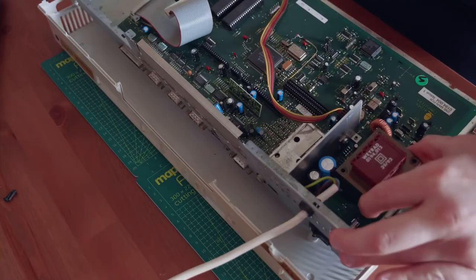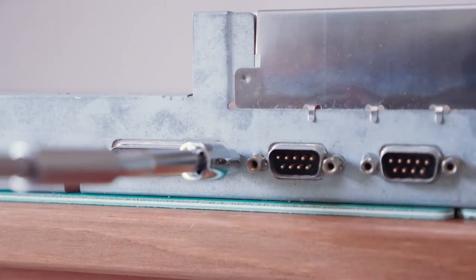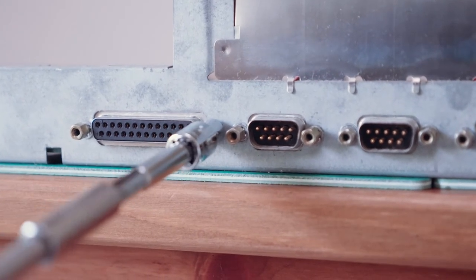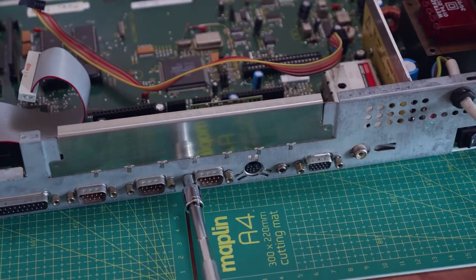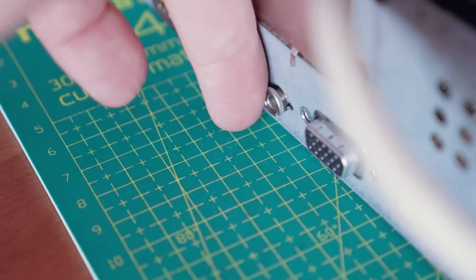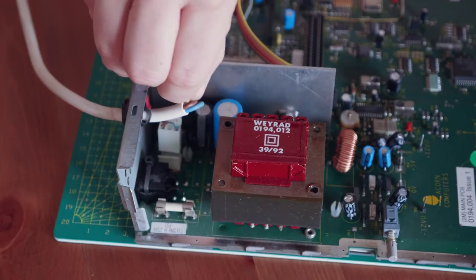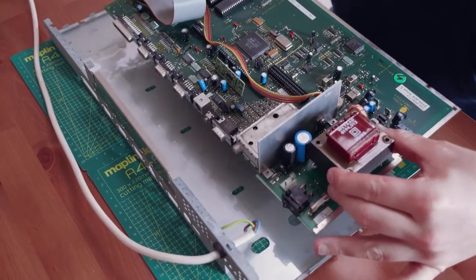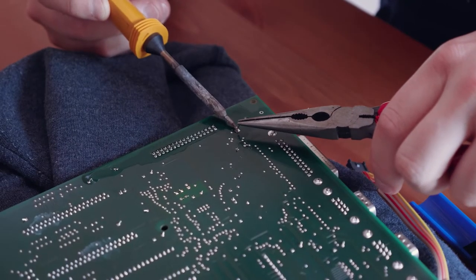With the battery removed, we can see that there's only one trace that looks like it may need some attention. Time for a quick check around the rest of the board — I'm pleased to say that it's looking very clean, no signs of corrosion or leakage here. With the top of the board looking OK for now, it's just time to make sure that none of the battery leakage has made its way through to the bottom. To remove the rest of the shielding, we just need to remove the bolts which are screwed into the IO ports on the back, not forgetting the nuts that hold the audio socket in place. So let's go ahead and desolder the remaining battery legs and give the area a good clean.